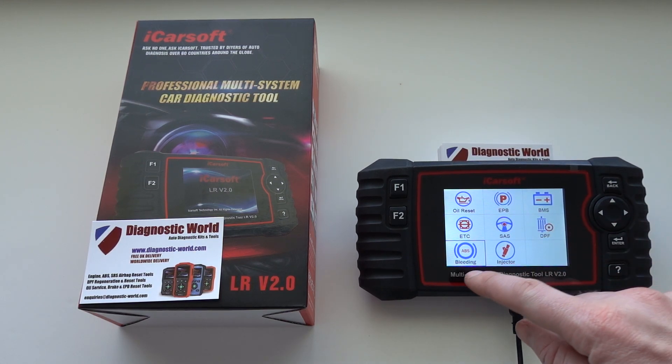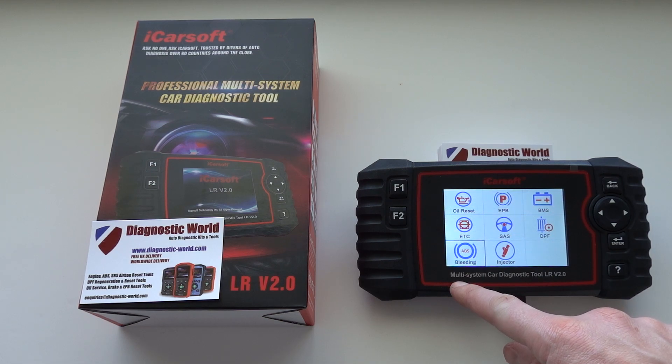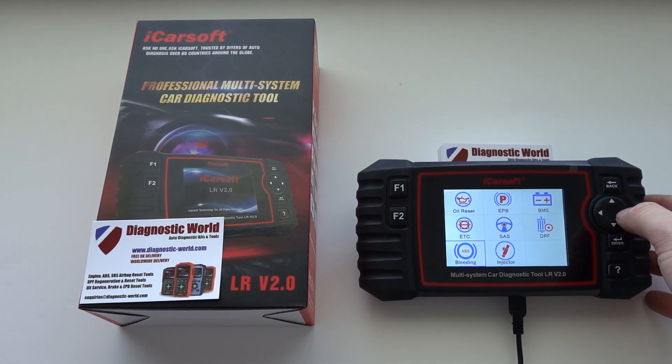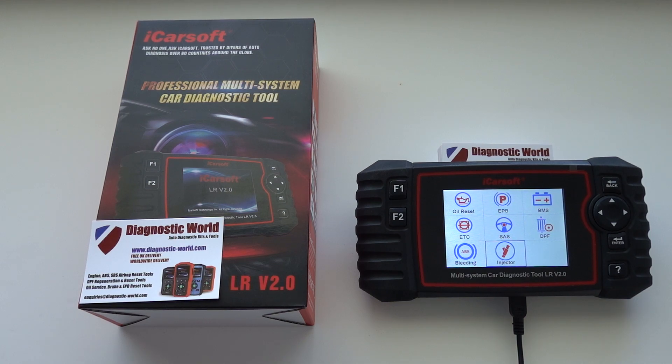The first new function is ABS brake bleeding, which is going to allow you to bleed the brakes on your Jaguar or Land Rover vehicle. The other new function is injector coding, so if you need to code new injectors to your Land Rover or Jaguar vehicle, you can now do that with this kit.